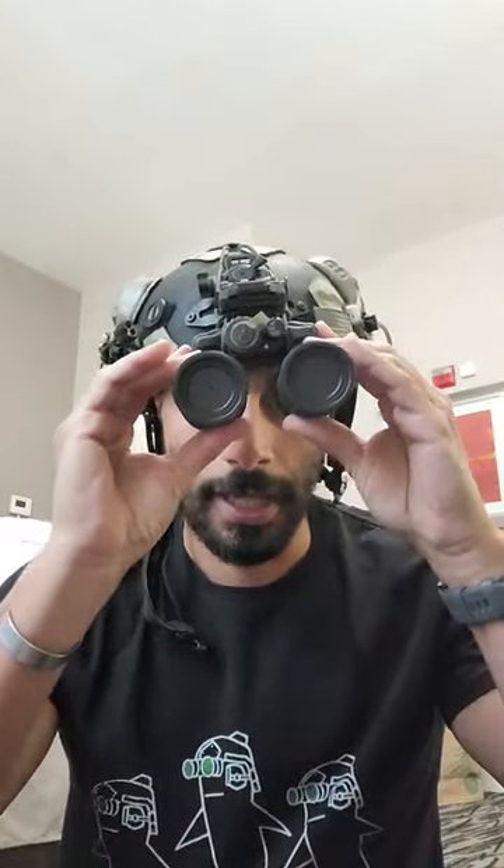I see this all the time where people, when they wear their helmets, they're one of those crooked helmet guys. Now, if you are a crooked helmet guy, you may not know about it. You may actually be using your night vision and just trying to correct your vision or slightly canting your night vision so that you can still see, and nobody's telling you that you are crooked helmet guy.